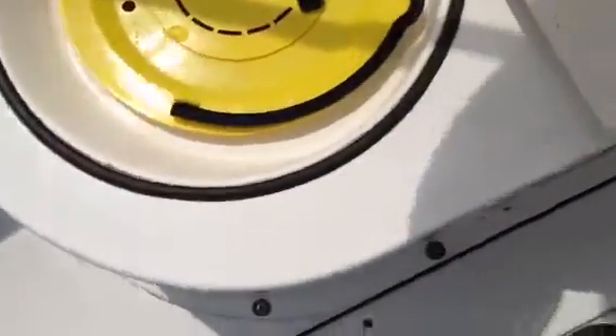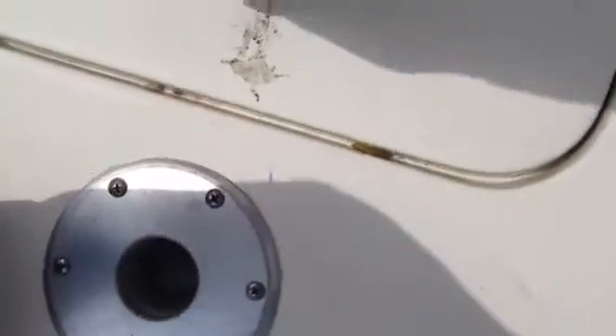Bimini top is usable, could use this piece here to be sewn. Floor is in good shape. Over here is where you got your fish tanks with aerator, here's your minnow bucket, another fish tank — so you can do some fishing. It's really nice storage for water skis or whatever.